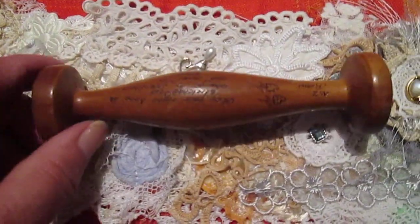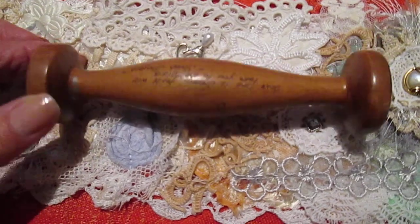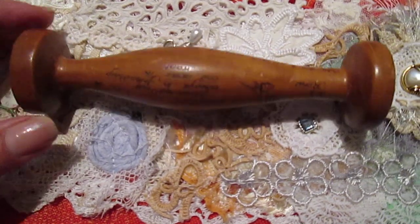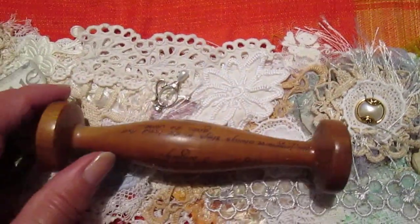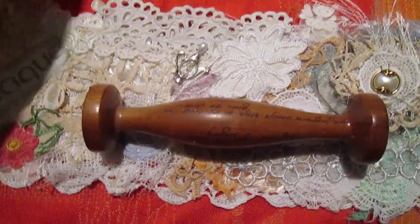I also added a spool. I had bought this spool a couple of years ago at a second-hand shop, and it's a piece of New Zealand native timber — rimu. I thought, well, I must have bought it for a reason, and so this is the reason. I'm wrapping it as part of Laurie's snippet roll. I do hope she enjoys it.